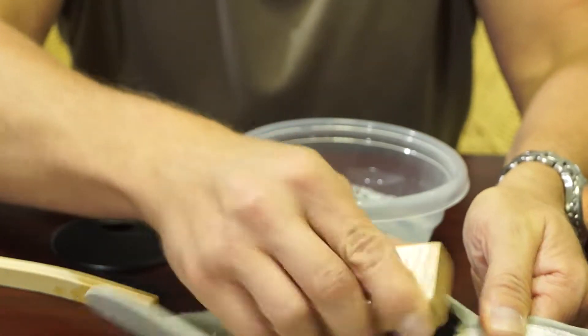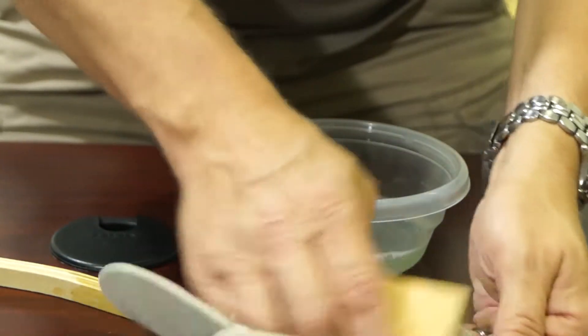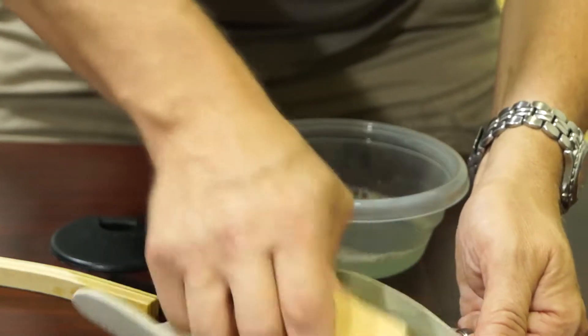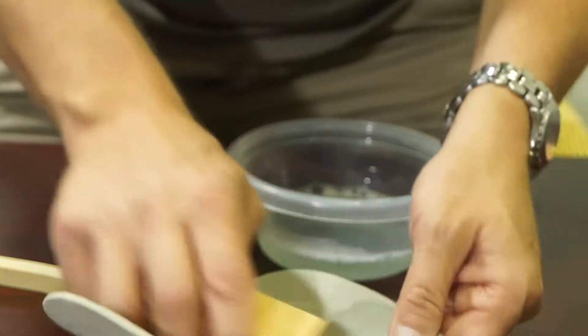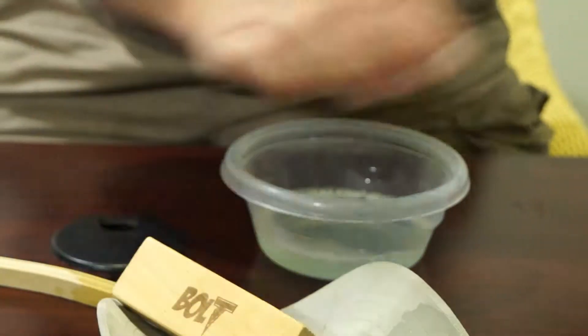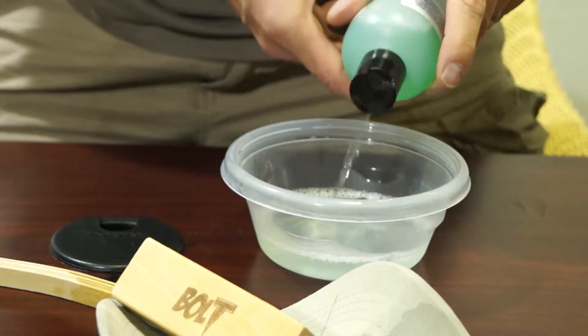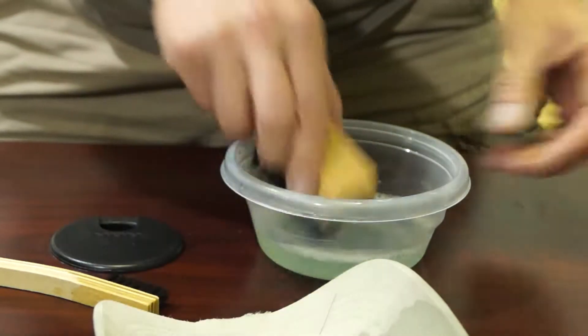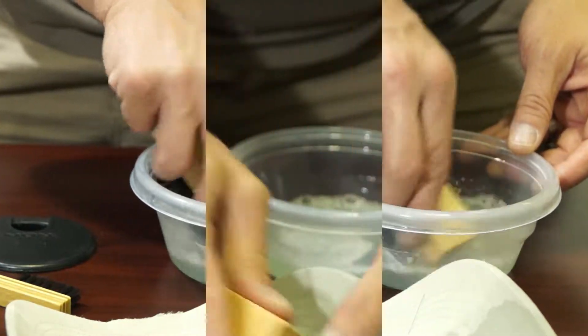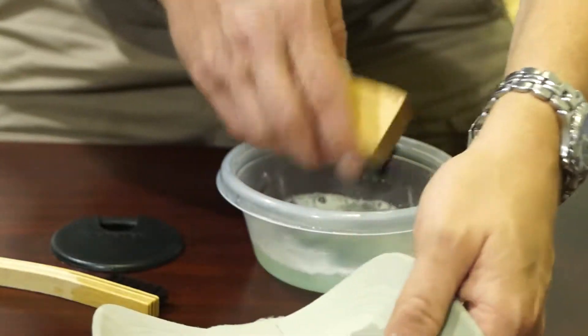We're just going to do it the same way we would if we were cleaning a shoe. Get that nice and frothy. If you feel like you need a little bit more, you can always just squeeze a little more into the water and mix it around. It's not going to hurt anything.